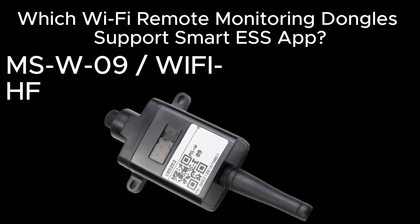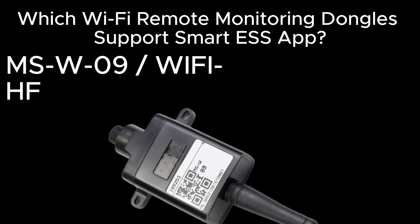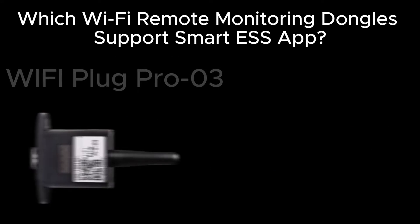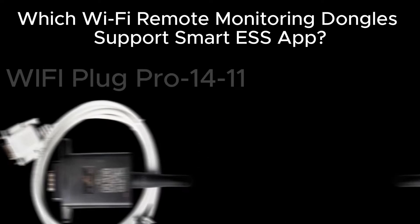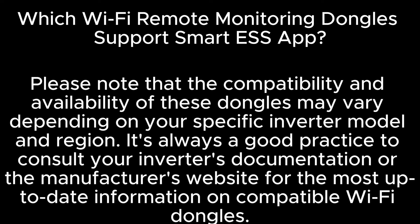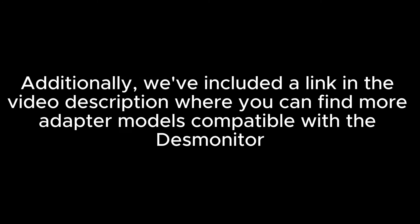Compatible dongles include: MSW09, also called Wi-Fi HF — Tommer often calls it Wi-Fi HF, but most other brands use the name MSW09. Also compatible are Wi-Fi Plug Pro, Wi-Fi Plug Pro 3, Wi-Fi Plug Pro 5, and Wi-Fi Plug Pro 5.8. Note that compatibility and availability of these dongles vary depending on your specific inverter model and region. It's always a good practice to consult your inverter's documentation or the manufacturer's website for the most up-to-date information on compatible Wi-Fi dongles. Additionally, a link in the video description provides more adapter models compatible with the desk monitor.